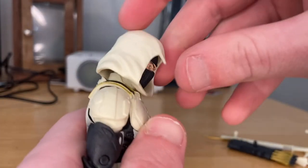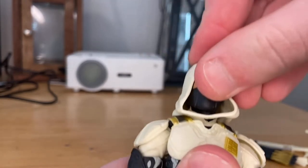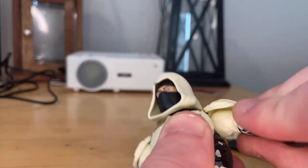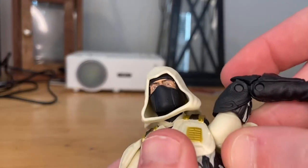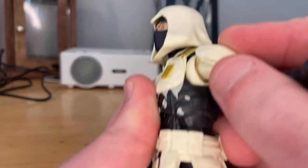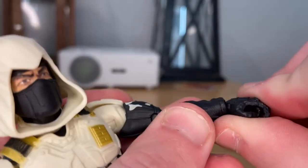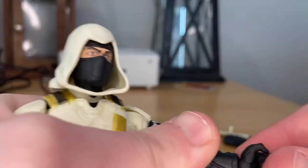For articulation: his head can hinge down decently with the hood up, and look left and right, with a little head pivot. His shoulders can move out — the pads can get in the way — going up to about 360 rotation, though the pad stops it near the end. He does have a butterfly joint, bicep swivel, and double-jointed elbows. His wrists can hinge side to side but are a bit stiff and don't rotate 360.